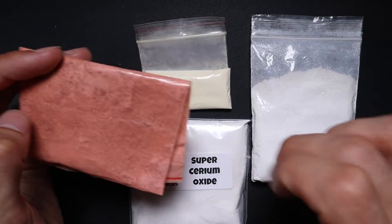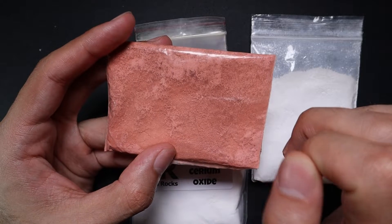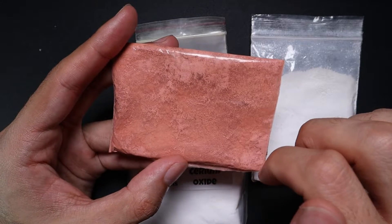All of this cerium oxide sits around the hardness scale at about a six — sometimes a little bit above, sometimes a little bit below, depending on the structure and purity.